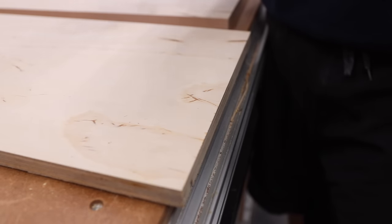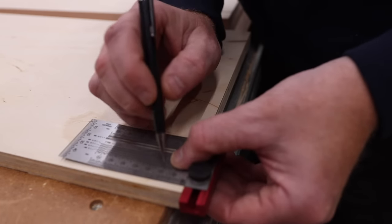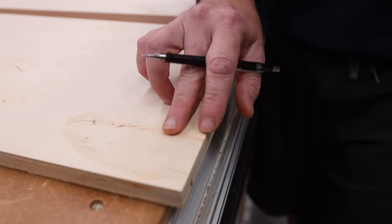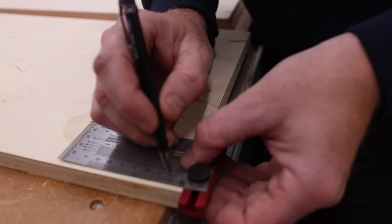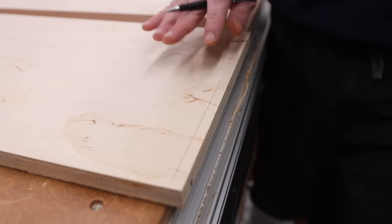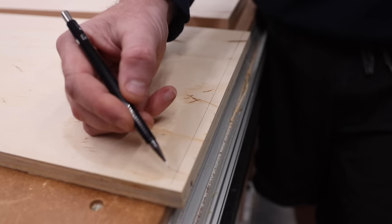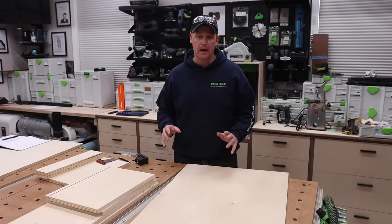This next step is helpful but by no means necessary. I want to create a reference line. I know my plywood is 18mm thick, so I want to find the center line at 9mm all the way down. This gives me a quick reference for my screw locations and staples once I get to that point.